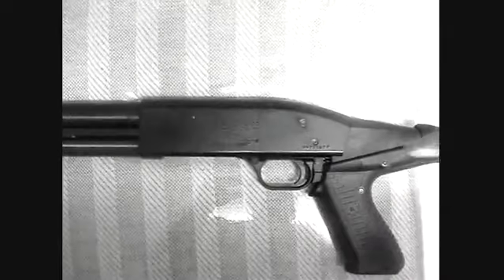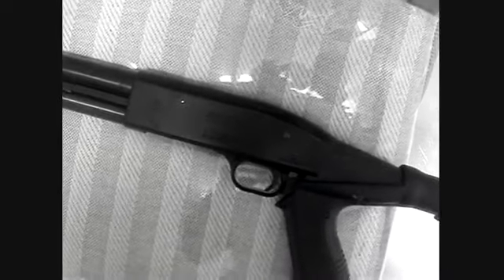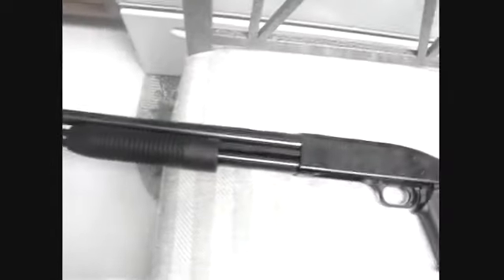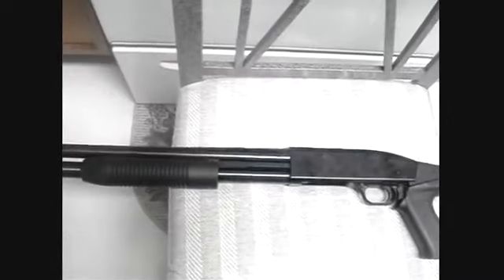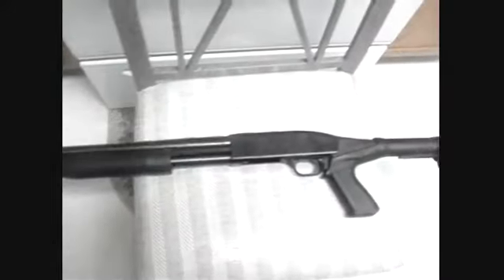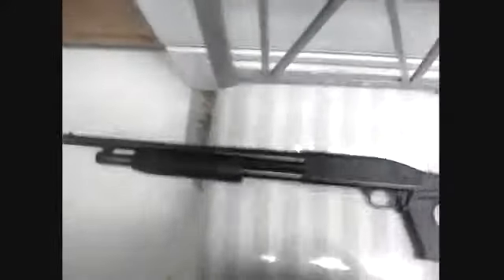These are pretty powerful guns. Firepower: I give it a 3 out of a possible 3. You have 5+1 of 12-gauge 2.75-inch slugs, or 4+1 of 3.5-inch slugs. Decent amount of firepower — other shotguns hold more, but still, that's pretty much good enough.